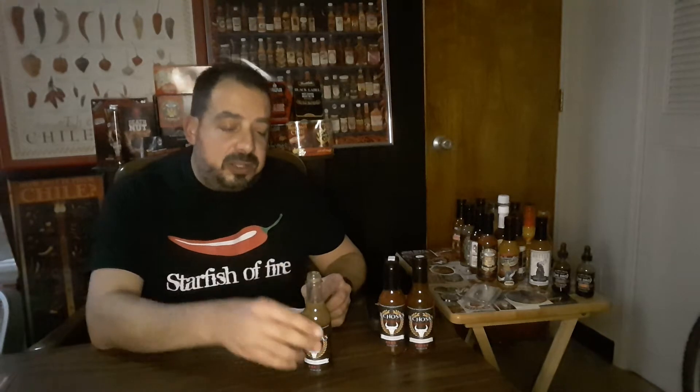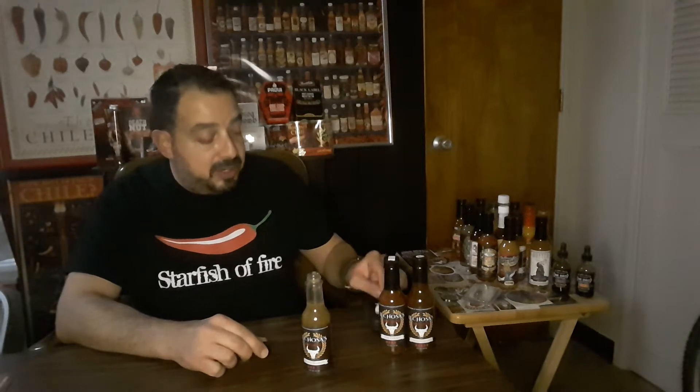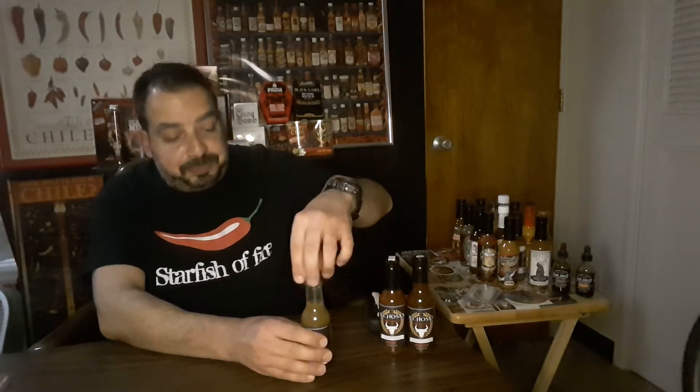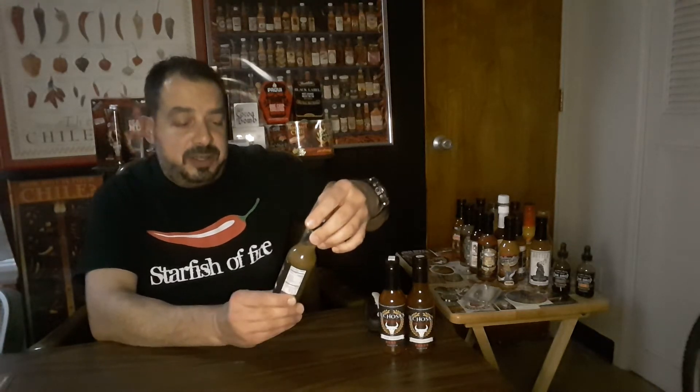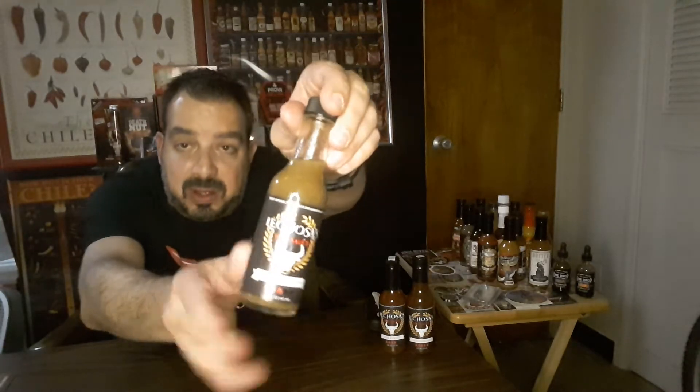This would be great on tacos. In fact, when I go to my favorite Mexican restaurant up the street and get some street tacos, I'll be bringing this one. We'll see how the others turn out — I might bring all three. That would be great on some tacos, maybe even fish tacos. Oh boy, jalapeno. Great sauce, David.